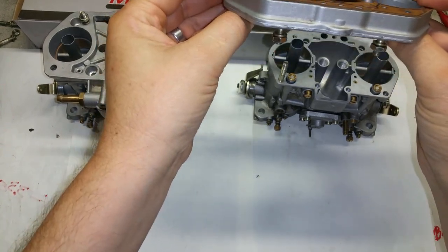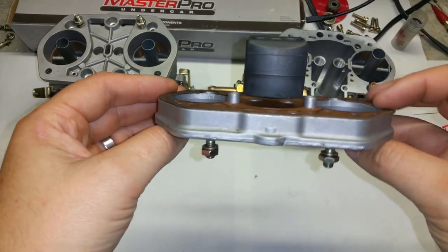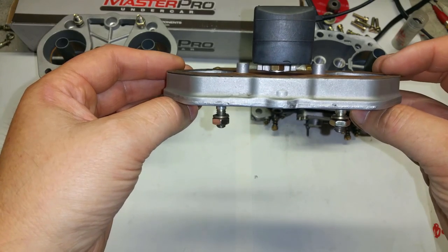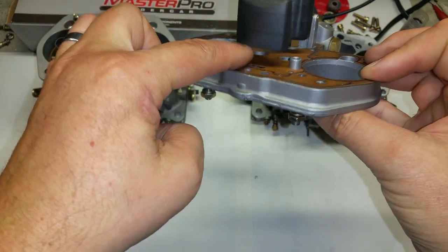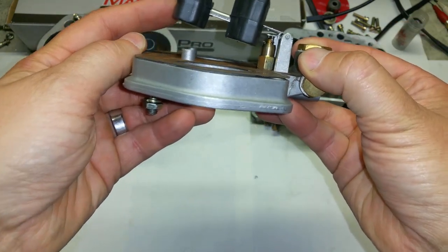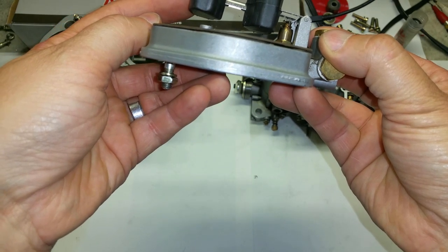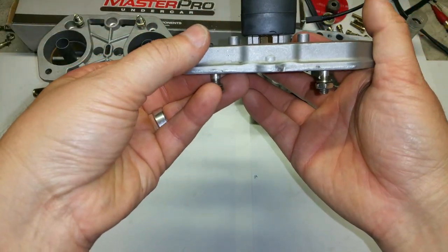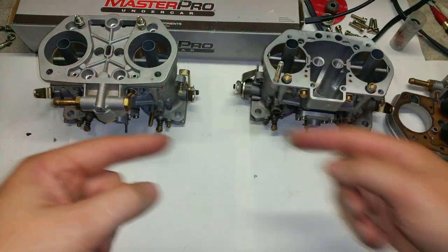Okay, that looks really really high, and this is probably why this one was popping. This one was calibrated the Weber way - 14 millimeters between the paper and the bottom of this area right there, barely touching the ball. That would be your 14 millimeters, and I can already tell this one's too high. This is why it was popping.